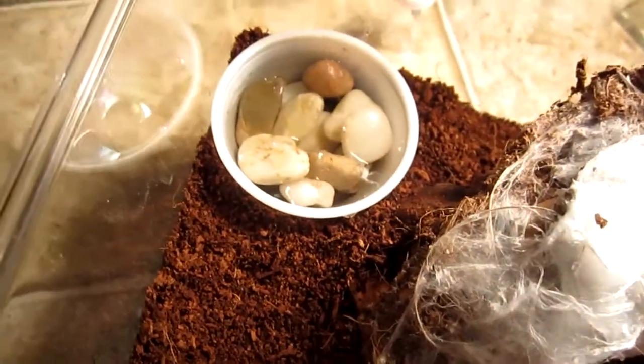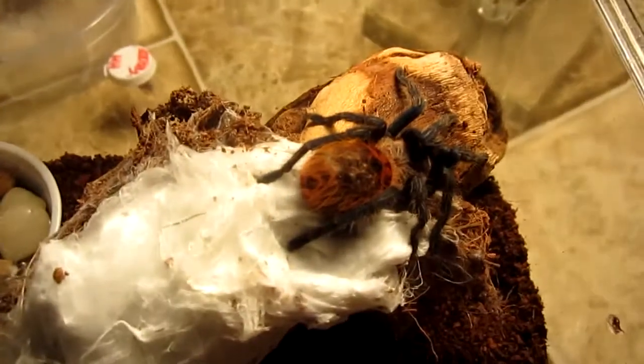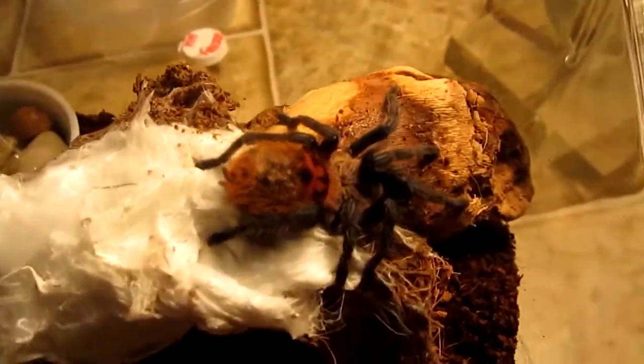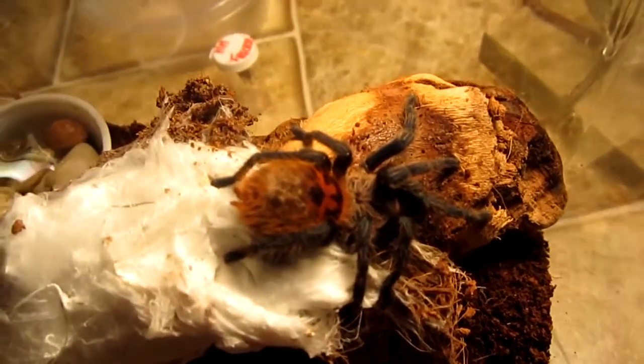There's a little water dish with some pebbles in it so the crickets don't drown — or the tarantula for that matter. I put some wood in there for it to climb on, because this is a display tarantula, and of course I've got the eco substrate in there as well.